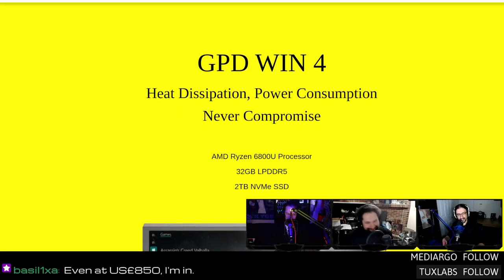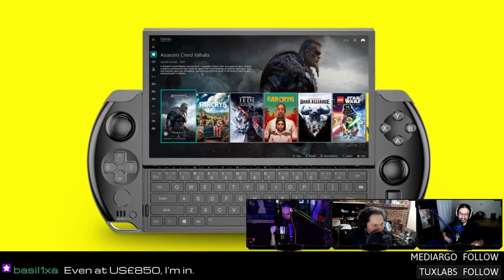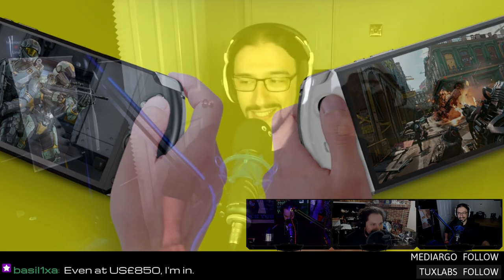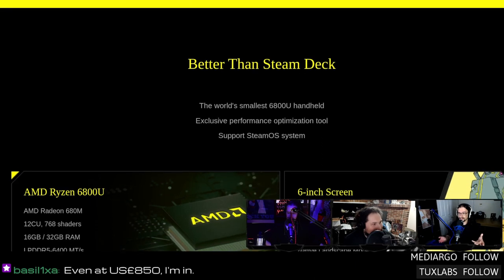Instead I could buy a GPD Win 4. They have a breakdown of the GPD Win 4 versus the Steam Deck. If you remember the GPD Win 3, this one's very similar — it's got the slidey-up screen with a physical keyboard this time instead of just touch. That looks like a PSP — straight up Sony PSP. The form factor is almost exactly the same as the Vita. The screen is significantly bigger.